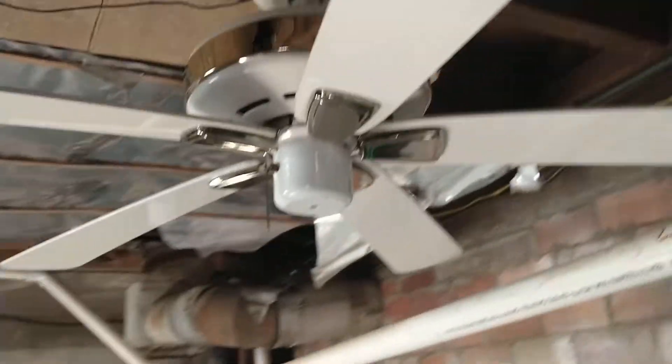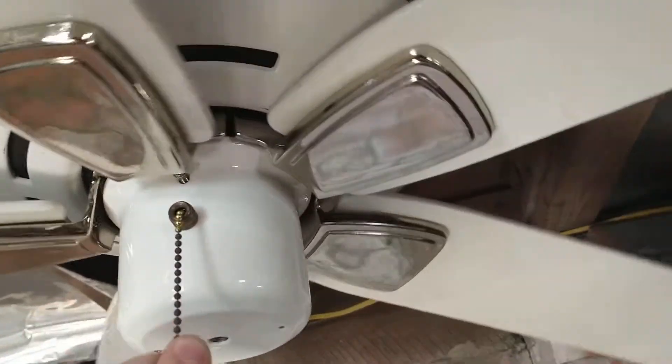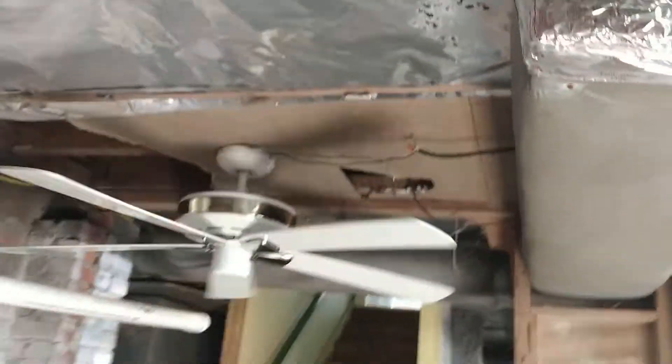We'll now demonstrate it. The fan is pretty decent actually — doesn't wobble much and blows good air. It's pretty fast.